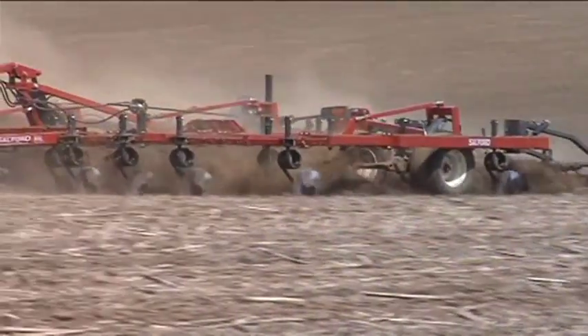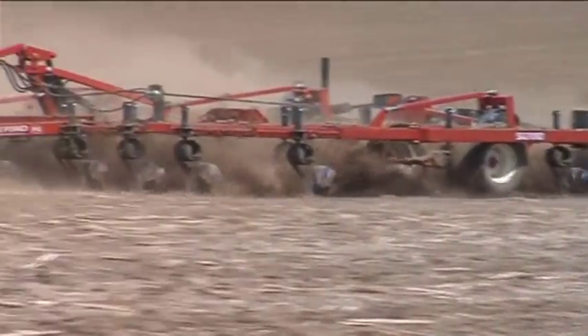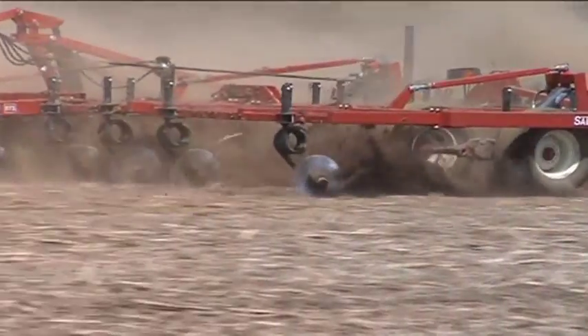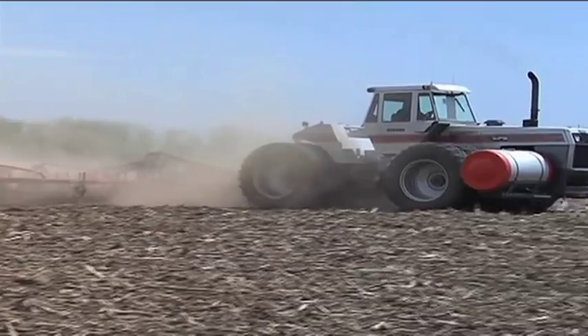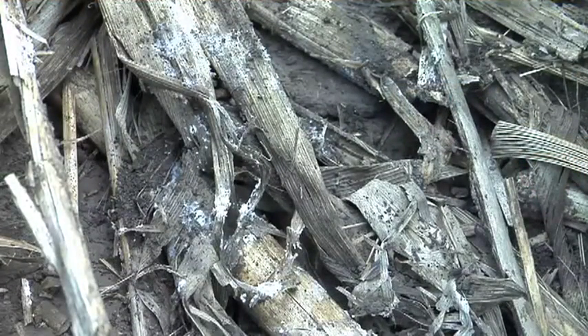That doesn't mean you have to do full-scale tillage or a plow pass through the field. You can just go with some coulters, chop up that residue a little bit, cut it up so it's more exposed, and then kick just a little bit of dirt up on it — to help both with that carbon-to-nitrogen ratio and to get some of that soil bacteria up on those stalks.